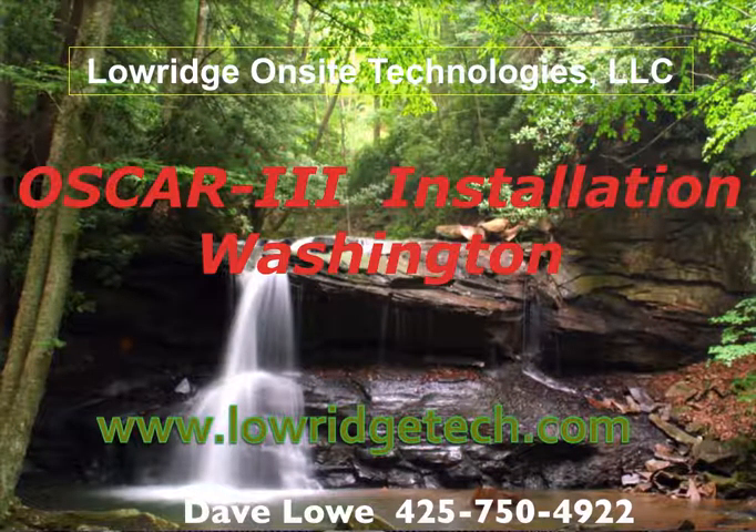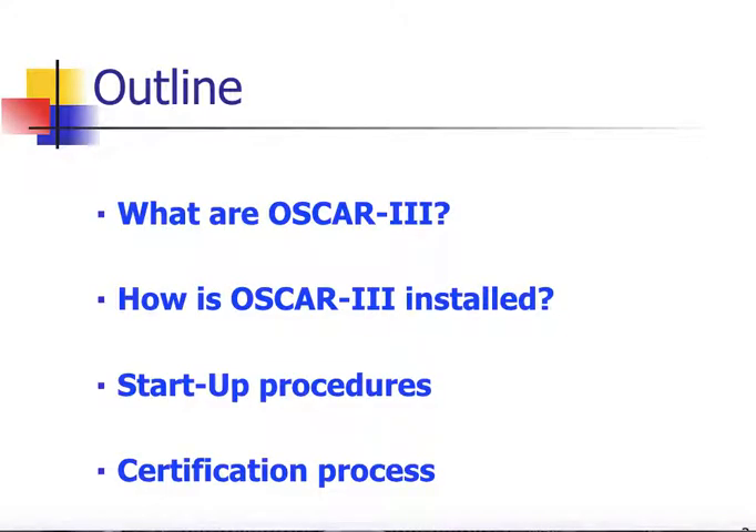Welcome to this free presentation of the OSCAR III installation for Washington State. Our outline for today will cover what an OSCAR III system is, how it's installed, the startup procedures, and the certification process for becoming a certified installer.